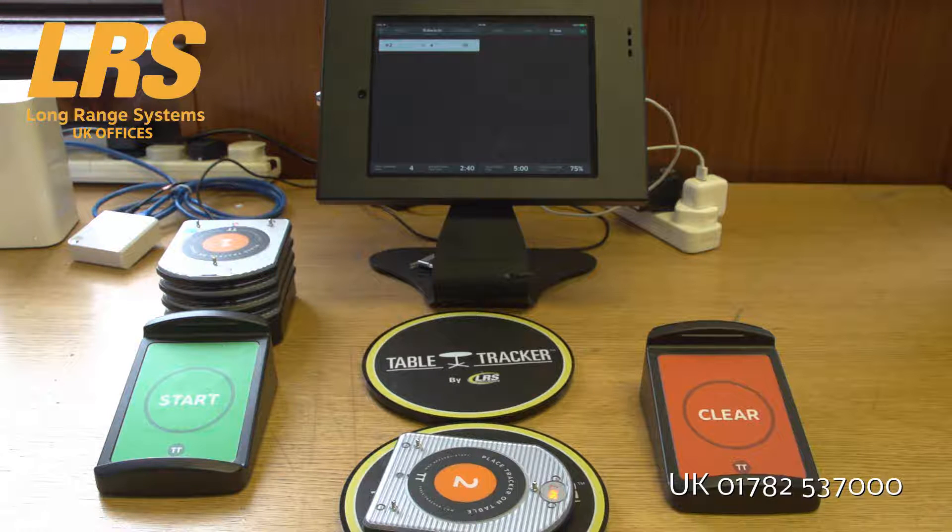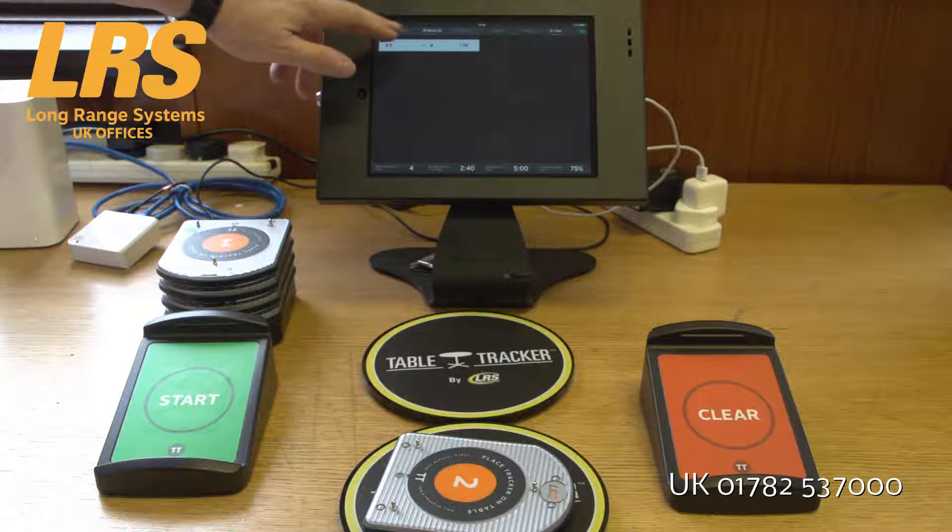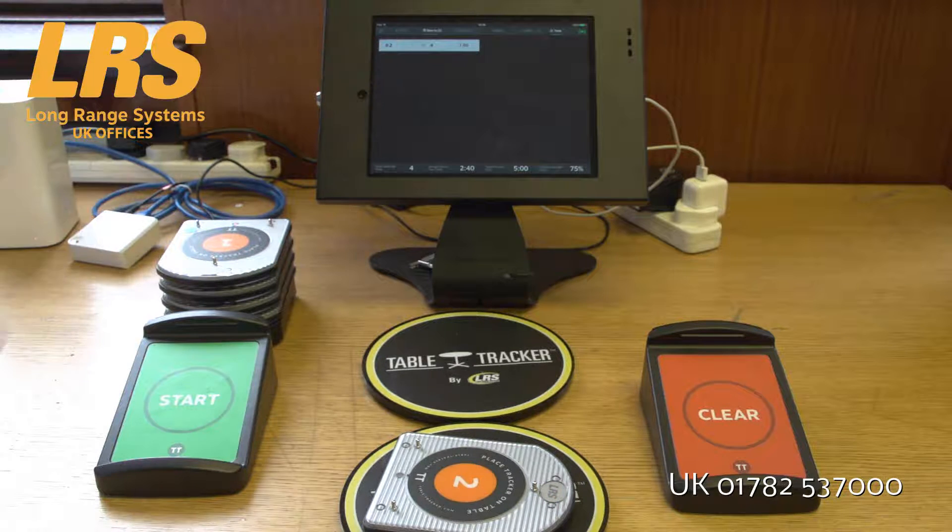What happens with an order that sits here is that it will gradually change colors. You'll set a time target of maybe five minutes, and at five minutes this might turn yellow, and then at six minutes it might turn red. But that's all adjustable and settable by us or yourself — very easy to change. The system is very flexible.